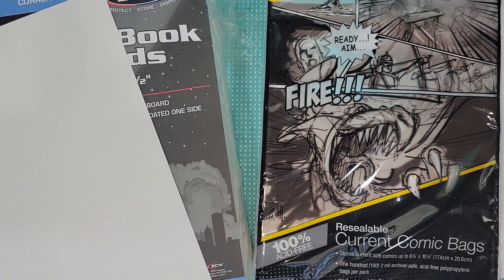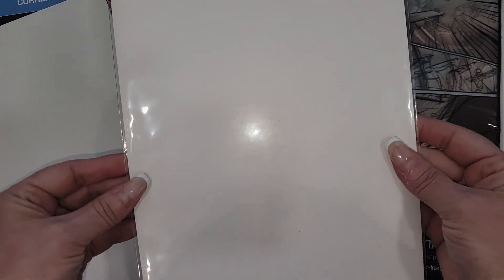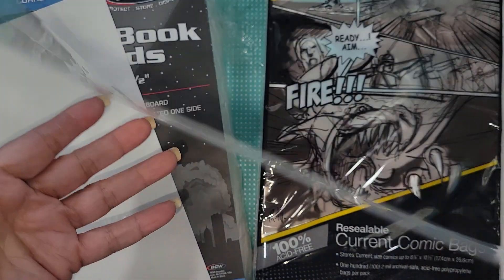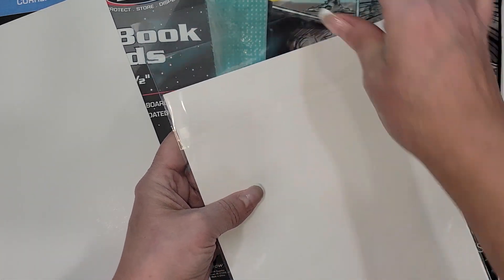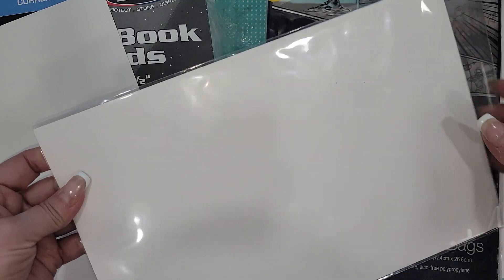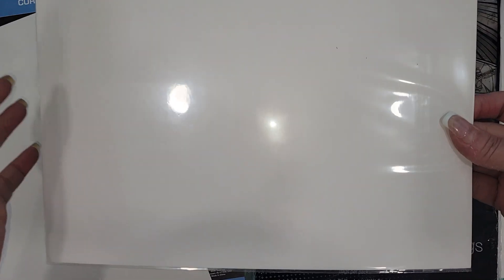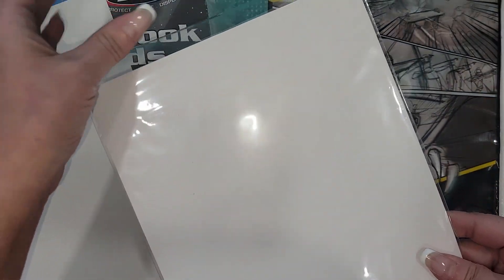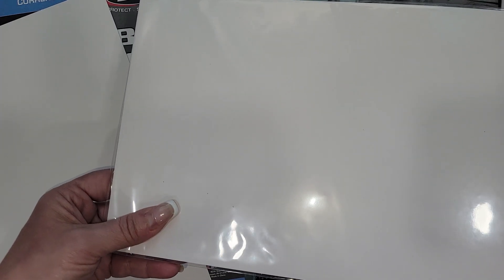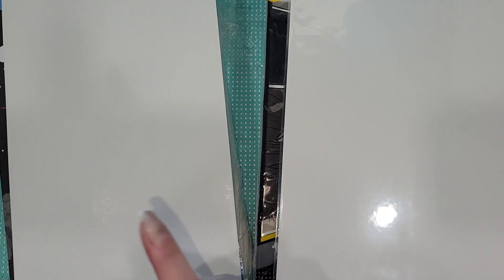I slid one into the sleeve to see how well it would work. Your adhesive strip is on this piece, not on the flap, which I think is really cool. It's a nice big size because sometimes when I make happy mail my embellishments are pretty chunky and you just need a little more room. You could cut these down to fit whatever size you wanted.